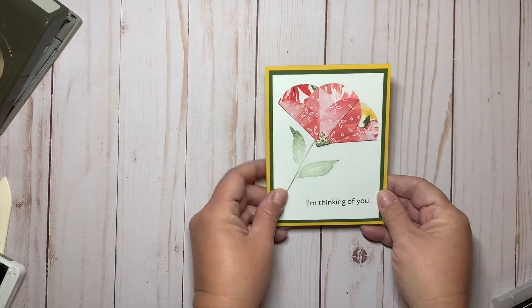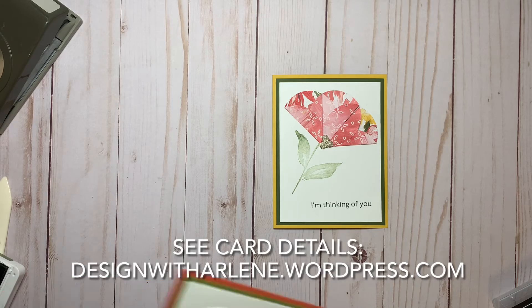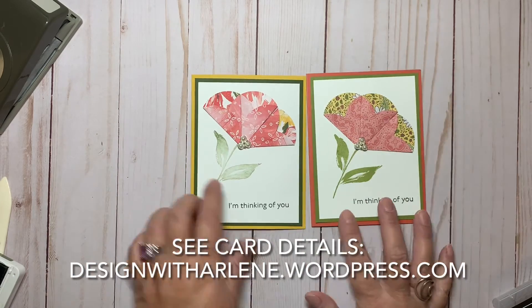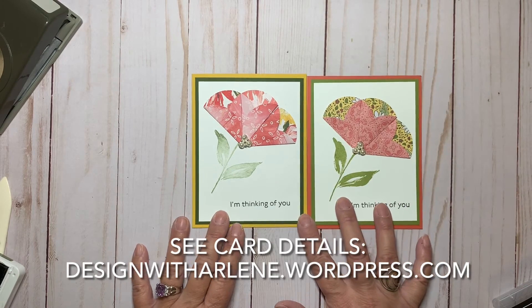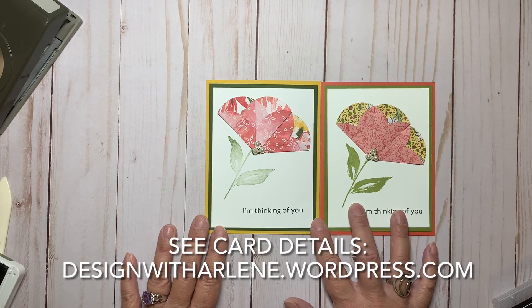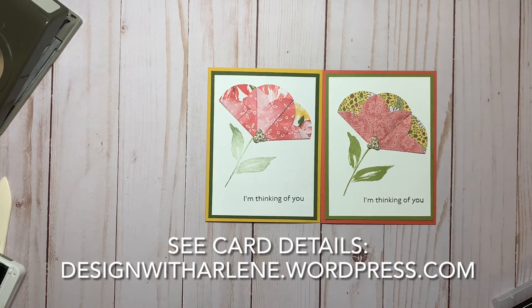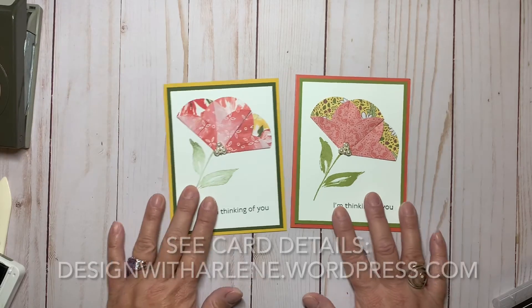And you have this fun card made with the circle punch! Let me show you the one I made at the recent live on my Facebook page — this is similar to it, using the Ornate Garden Designer Series paper, and some of the newer paper in the catalog coming out in January, just with different colors. Thank you so much for watching, and have a wonderful day. Bye!